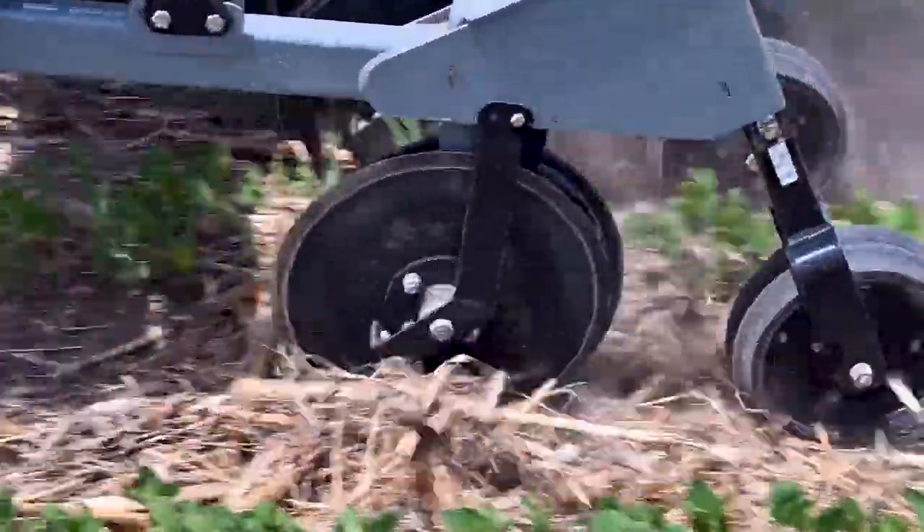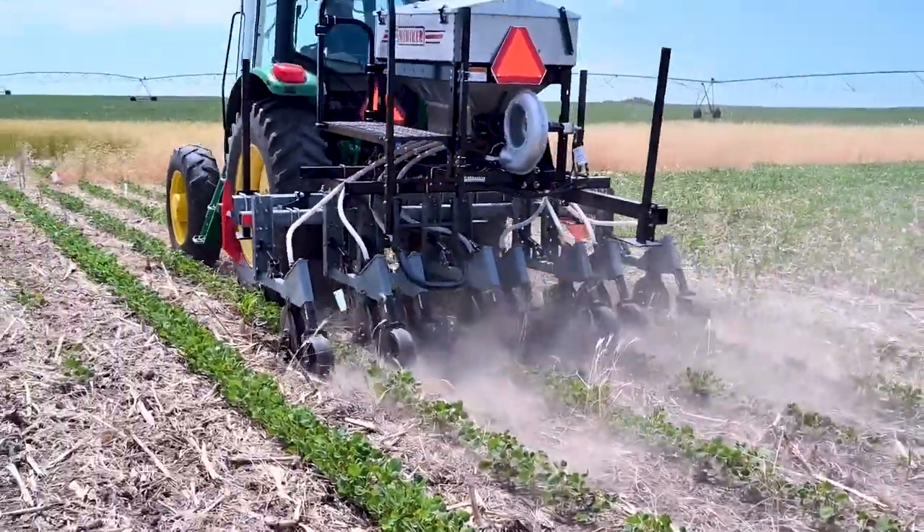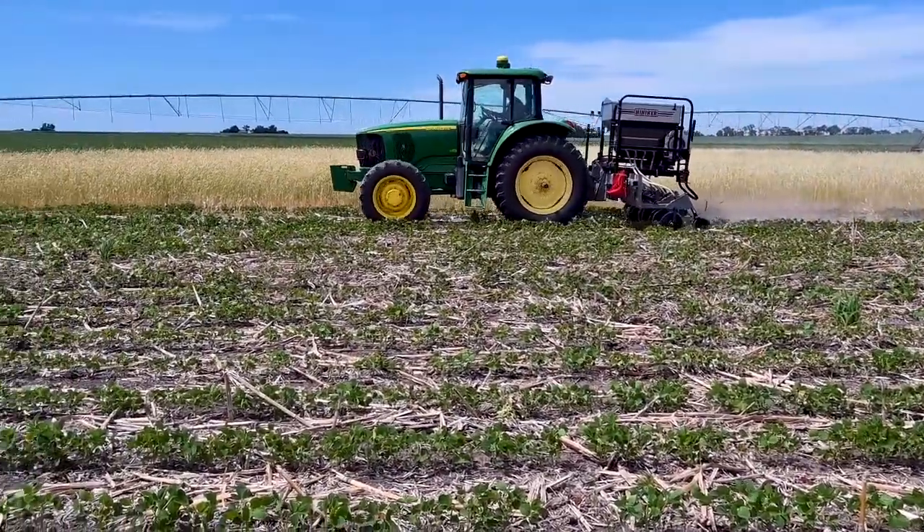This summer we have replicated interseeding studies in all four of our soybean management field day sites, and we're looking forward to the results and sharing them with you later on.